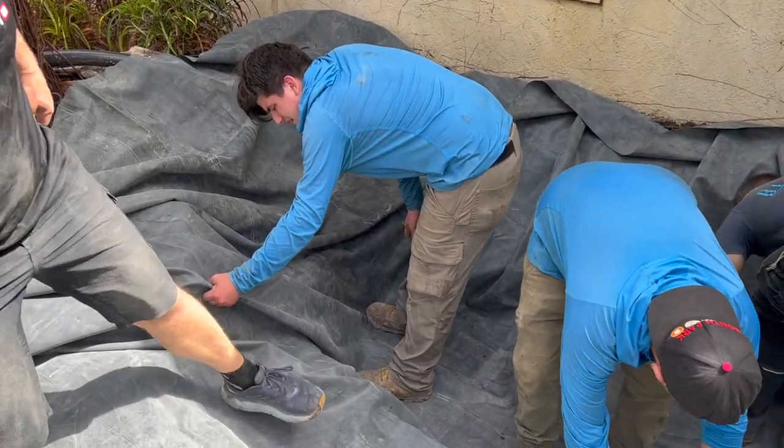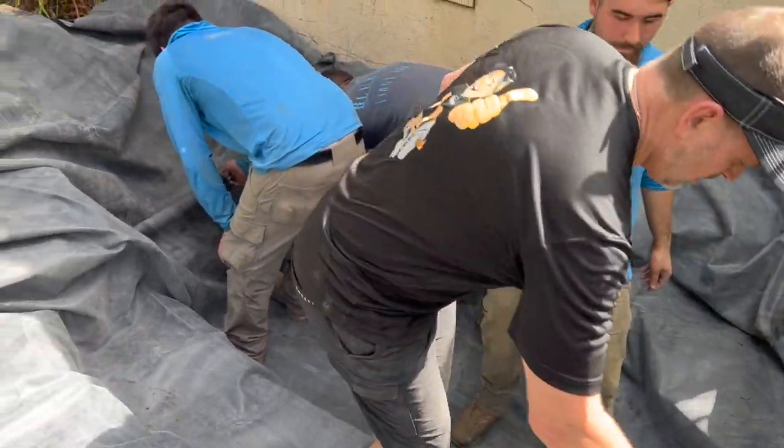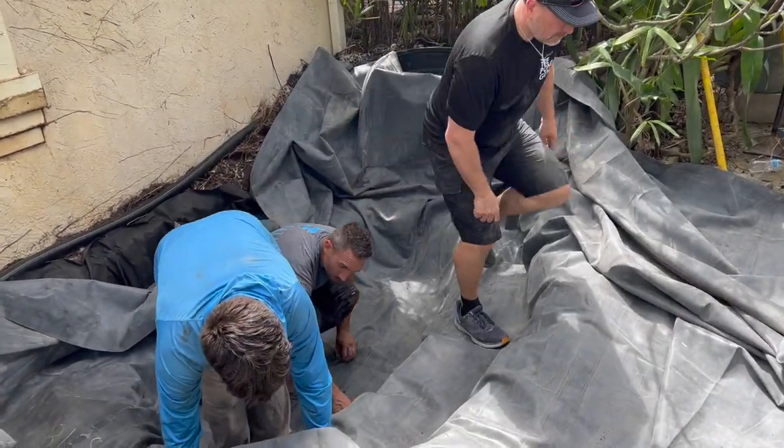I am helping clean up because I want to get this liner in. I'm really excited to build a waterfall — perfectly level. We'll have a 22-inch deep pond, which would be a nice waterfall on that side, and it's a lot better for the fish than a 12-inch deep one.